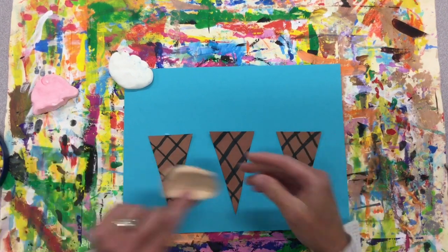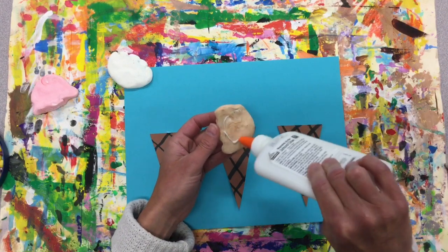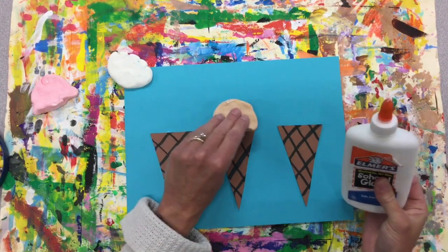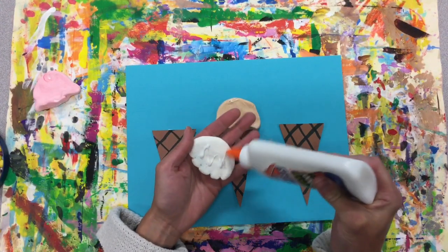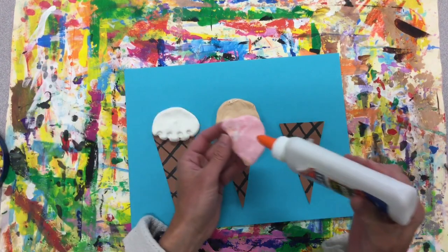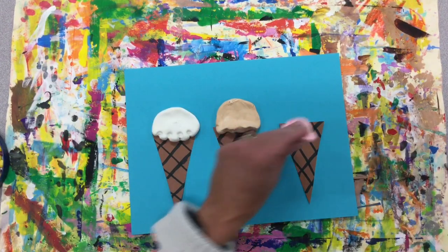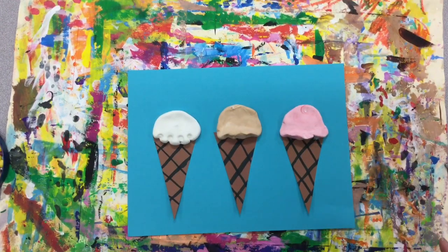Now I can place my ice cream scoops — put a little glue on there. What kind of ice cream do you have? Do you have ice cream that has chunks of chocolate in it, or berries?